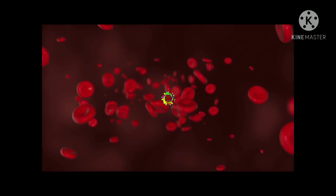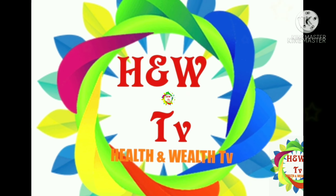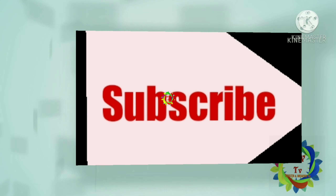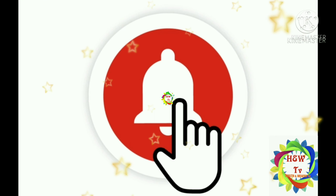If you want any more information, you can comment below. For new medicine information, subscribe to my channel H&W TV. Do not forget to press the bell button. If the video was helpful, please like it and share it with friends. Thank you for watching.